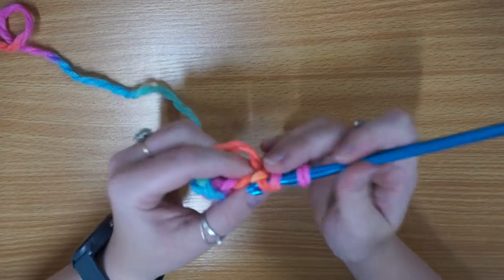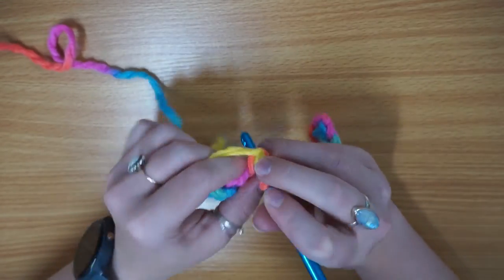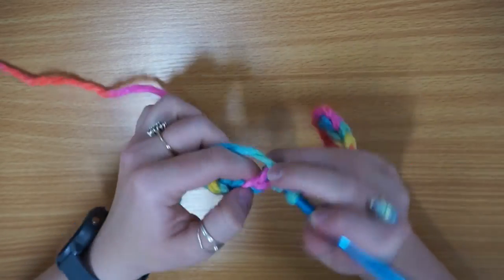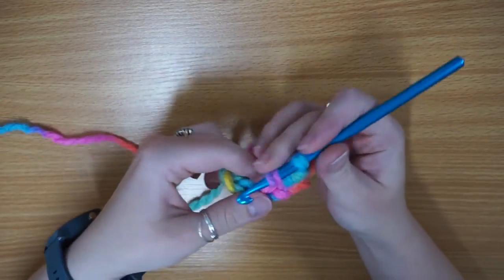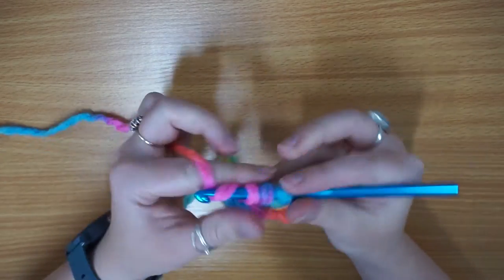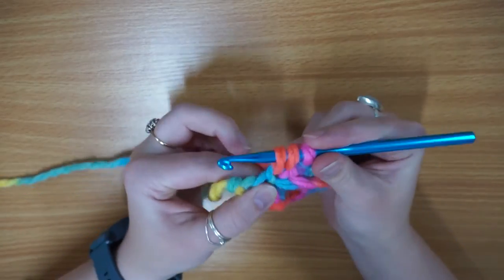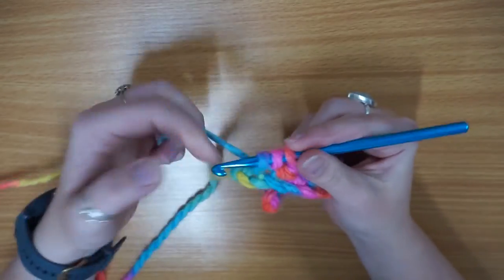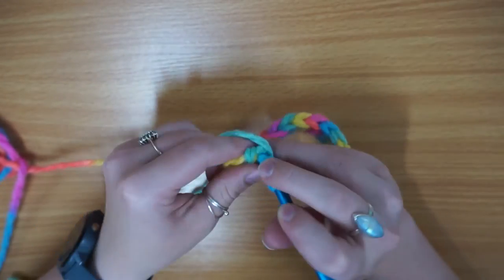So once again, just carry on. I'm really enjoying this yarn — I found it in the stash, so I don't really know where it's from, but it's definitely one I quite like. I have to try to find the ball band for it. Just keep going until you get to the end, and I'll show you what we're doing when we get there — it's just going to be a turning chain like you did at the beginning.